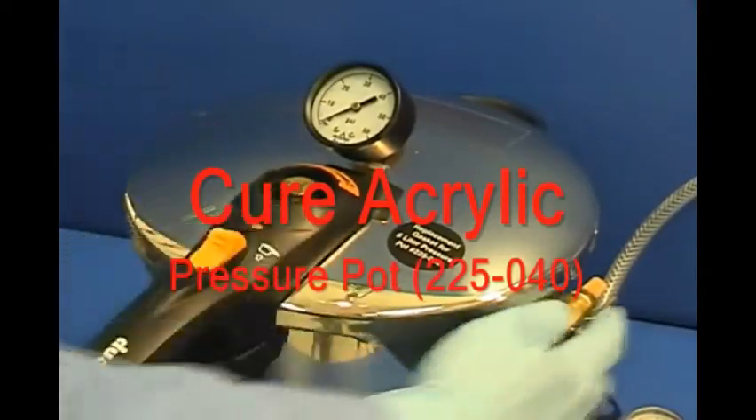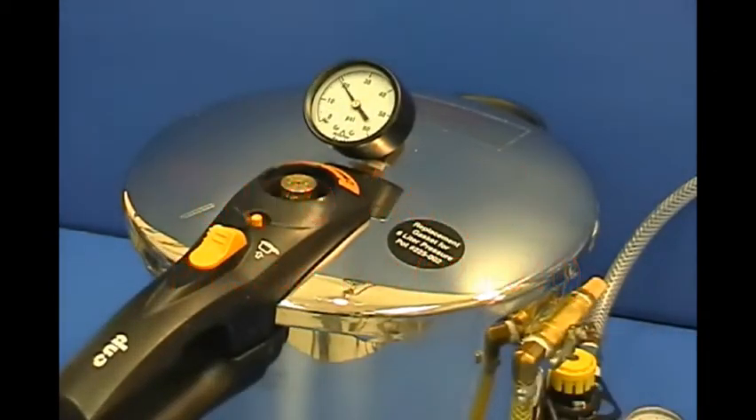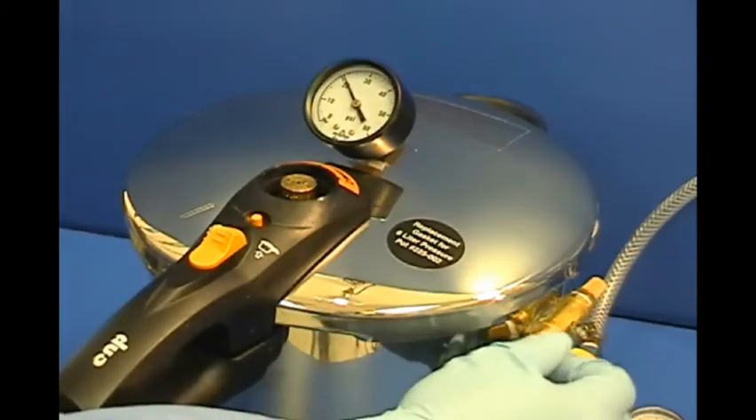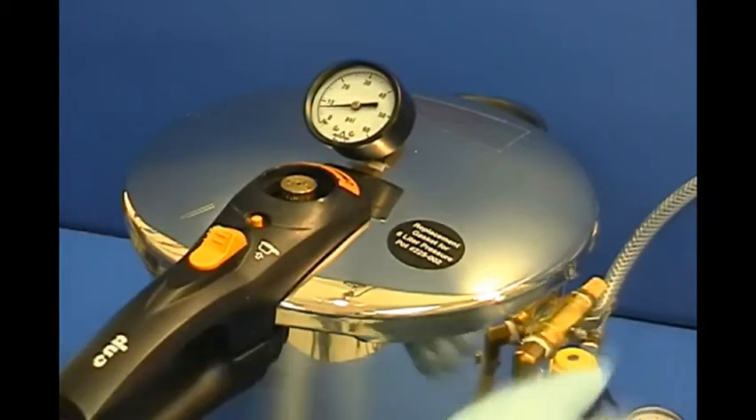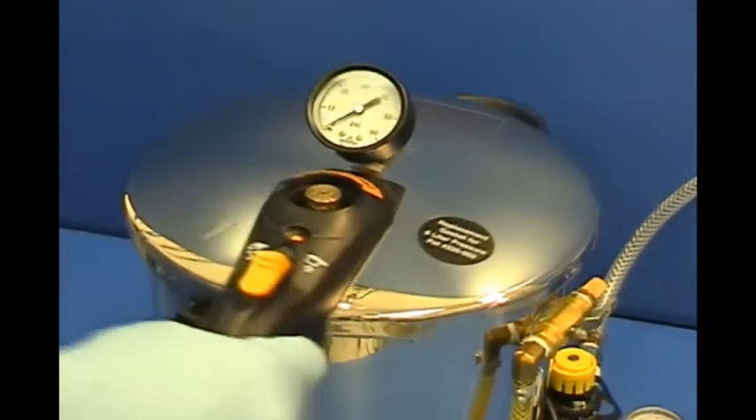Place the model and acrylic resin into a humid pressure pot for 15 minutes. Pressure should be adjusted to approximately 20 PSI. At the end of the curing cycle of the resin, evacuate the pressure from the pot and remove the model and cured acrylic.